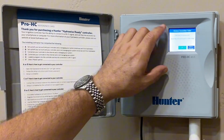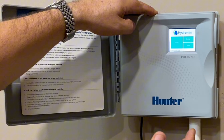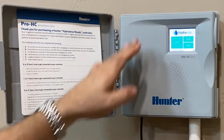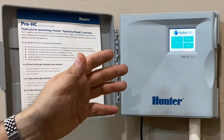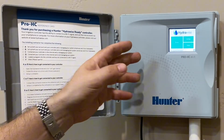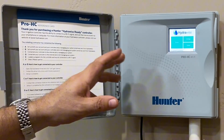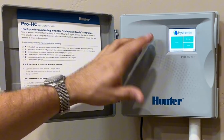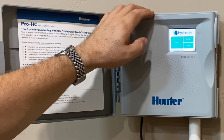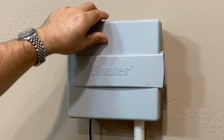Definitely would say this is the best one out there. The Wi-Fi connection capability, the in-depth application you download to your phone, and the easy-to-use website — it's all synced, it's all the same. And now you can control multiple units with one app. It just works great. I'd highly recommend it. This is the Pro-HC. Hope this helped, have a great day.